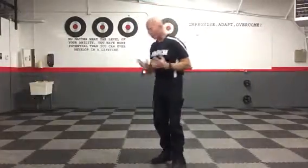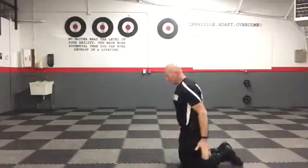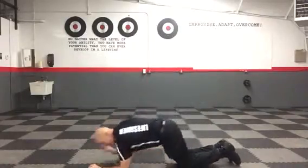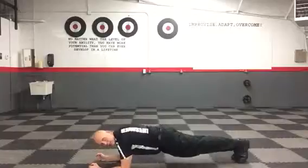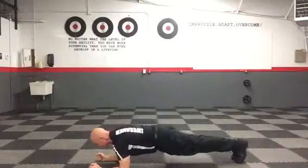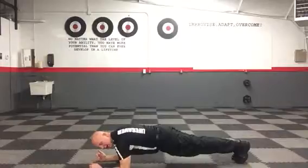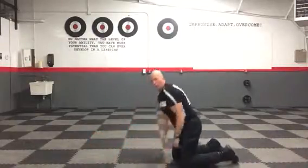Third set: forearm planks and split jumps. Forearm plank — on the forearms, feet together, hands apart in front of you. Lock it in nice and tight, butt down, keep it nice and straight. Deep breaths in, big breaths out, lock that core. That's your forearm plank.